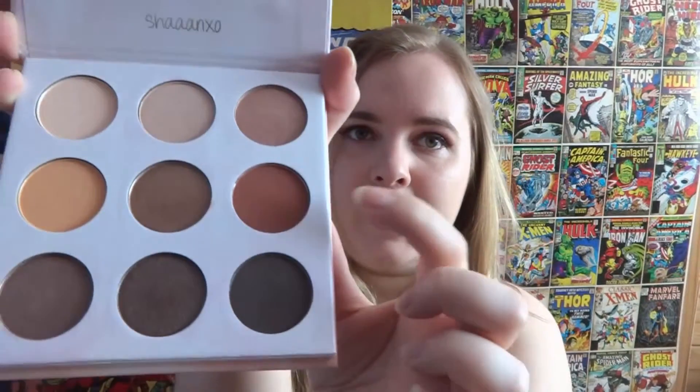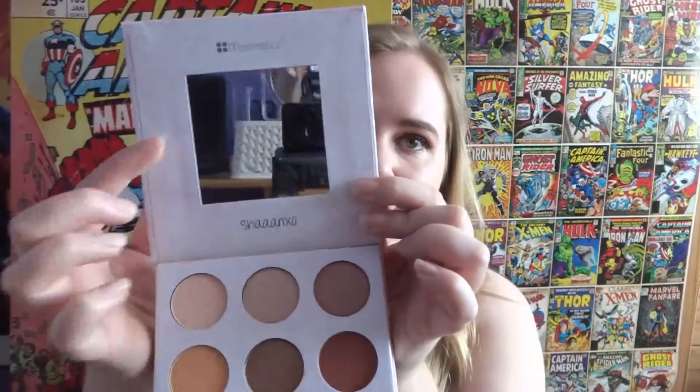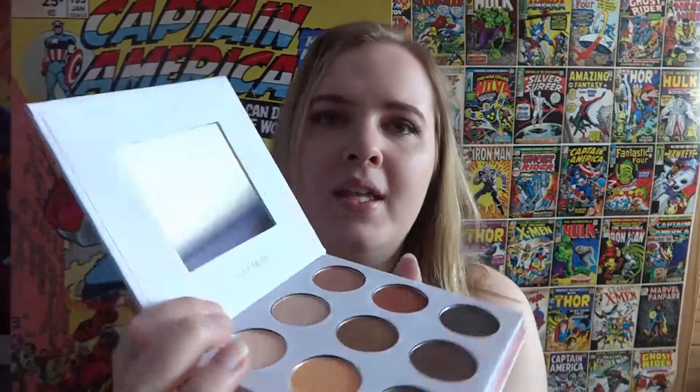They're so pretty. My favourite one has to be this little one here, and again it comes with a mirror and Shan's name on it. I think this is a nice little compact where you can have lipsticks on one side and eyeshadow on the other. It's nice, and probably quite nice to take when travelling as well. I will use the eyeshadow probably all the time, but I'm not a hundred percent sure how I feel about the lipsticks.